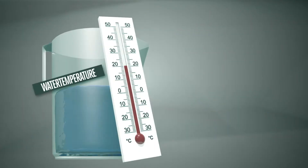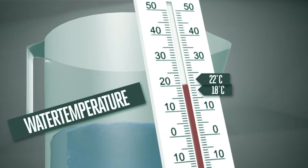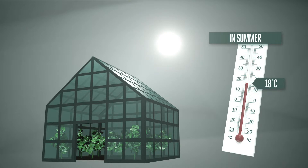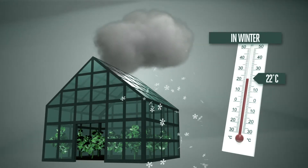The water temperature must be between 18 degrees Celsius and 22 degrees Celsius — in the summer closer to 18 degrees Celsius, and in the winter closer to 22 degrees Celsius.